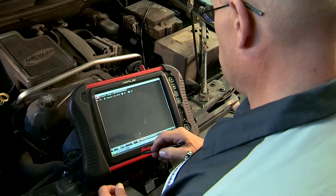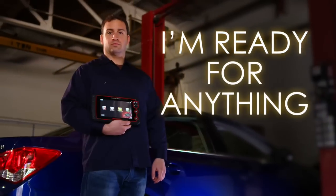Snap-on's latest diagnostic tools are making that easier. Now I'm ready for anything.